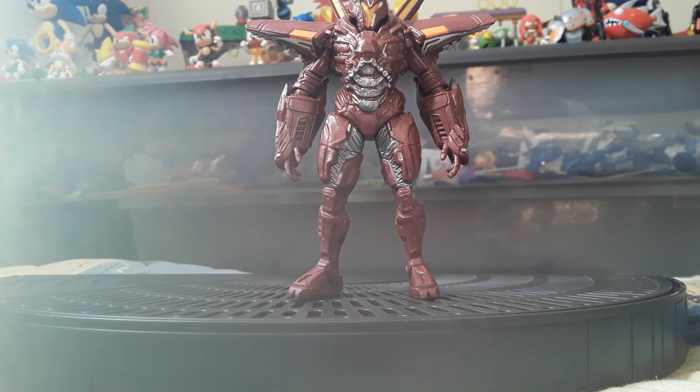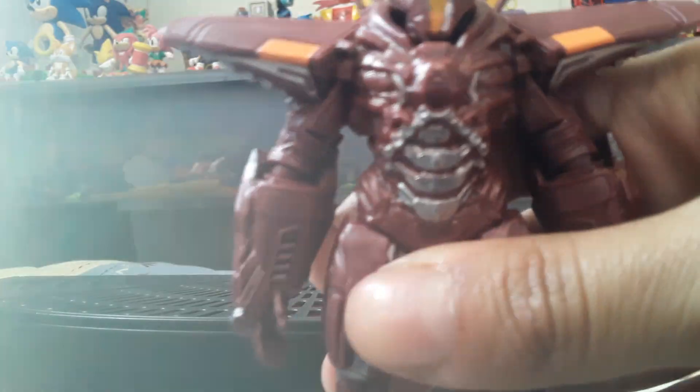Following is a review on the Spin Master DC Blue Beetle Carapax. This is Carapax. I didn't watch the movie, but he seems pretty cool.